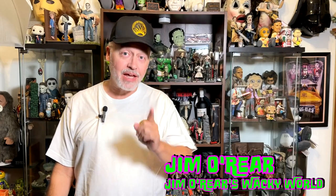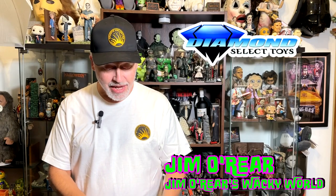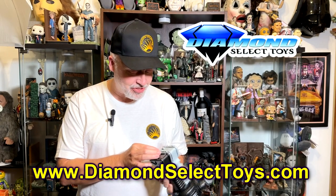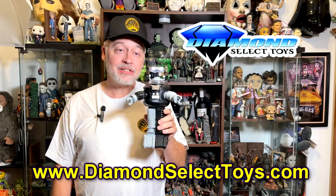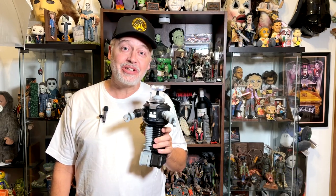Hello friends, it's Jim O'Rear. Welcome back to Jim O'Rear's Wacky World. Today we are looking at another product from Diamond Select Toys — it is the B9 robot from Lost in Space. This is a little electronic robot that lights up, makes noise, and if you're a Lost in Space fan you may want to check one of these out.